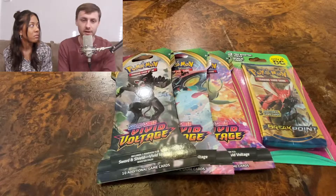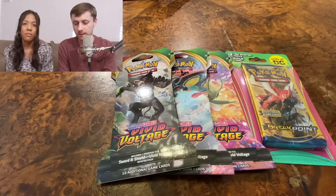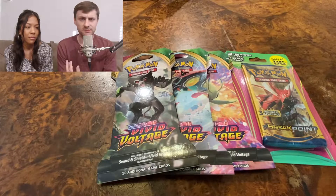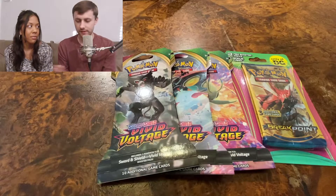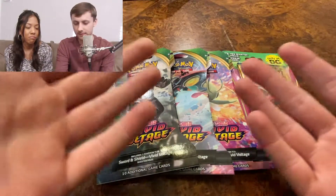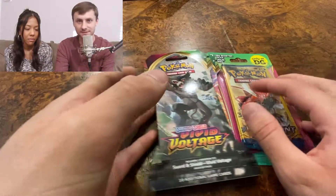We did a little Pokemon haul, went to a couple of stores. I'm going to split up what we got into two separate videos. The first one — let's just get right into it. I don't want these videos to be too long, but honestly this is stuff I enjoy and like doing, so if you like it great, if not that's fine too.